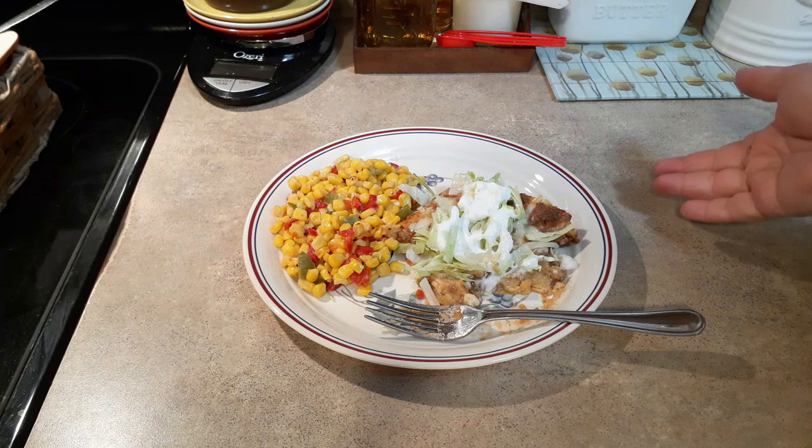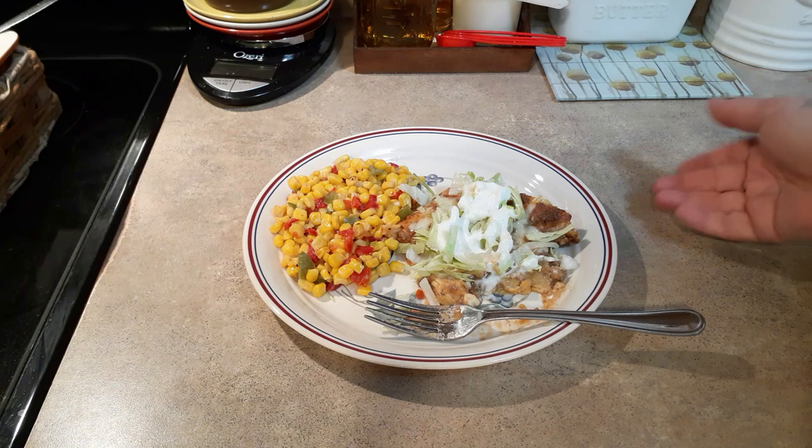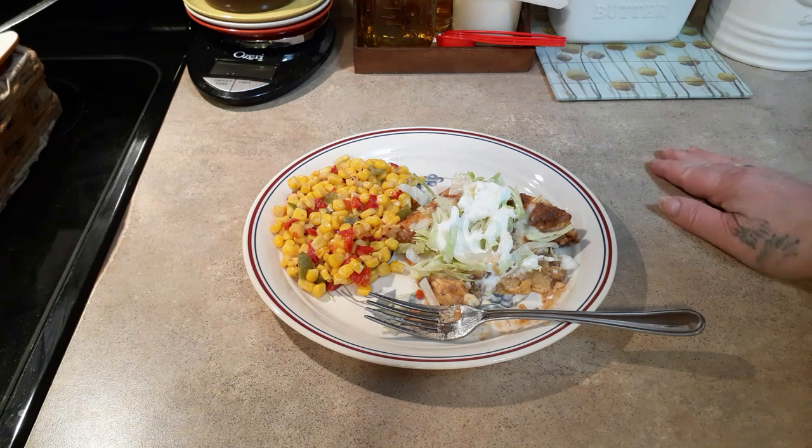There you have it — Gooseberry Patch enchilada casserole! I hope you enjoyed this first installment of our Gooseberry Patch series. If you think you'd like to see more, let me know — and if you don't, let me know that too. I'll see you on my next video.